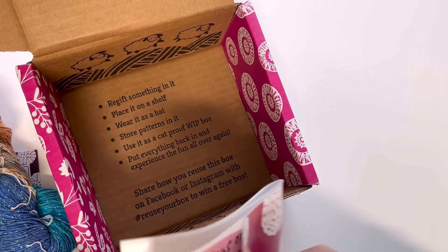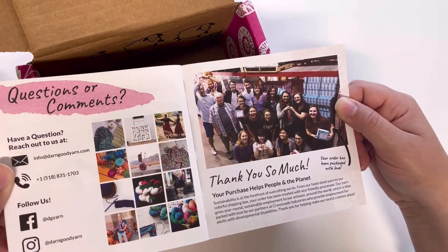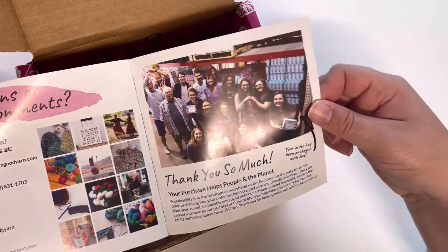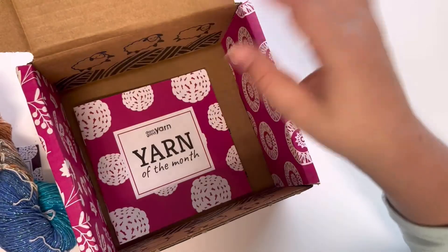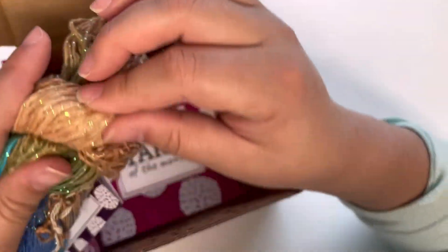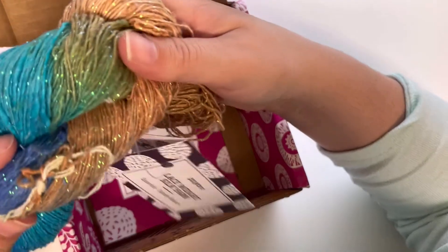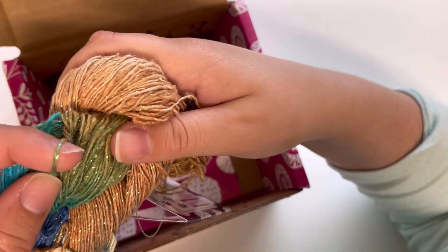Last, there's information on how you can contact them and a picture of their team. Overall, I really like how each month it comes in a different color, and I really like how the yarn feels — it is a lace weight, as we said, and it's really soft.